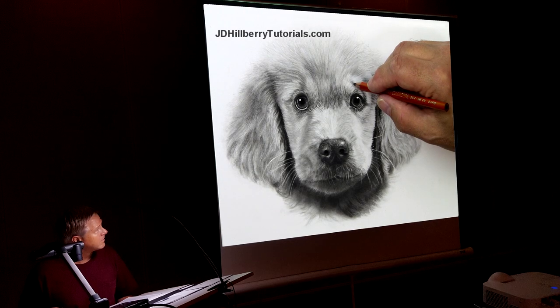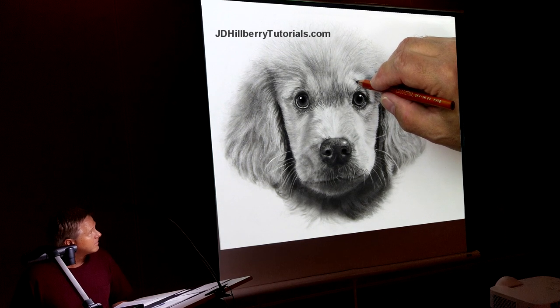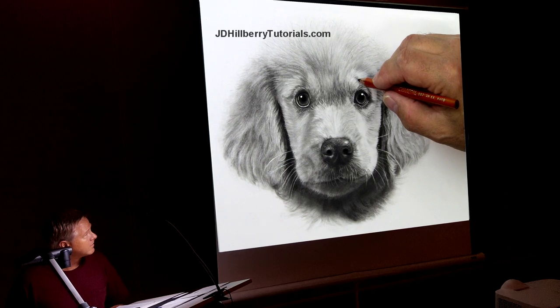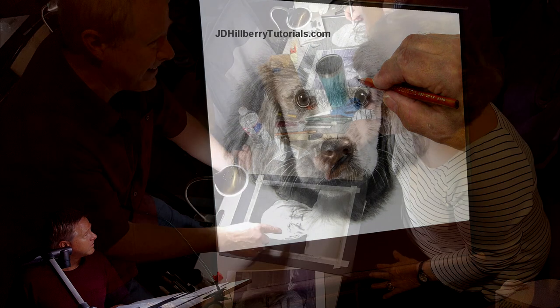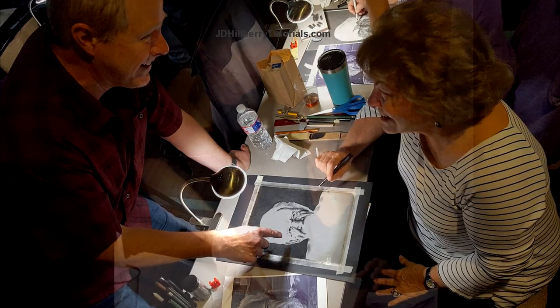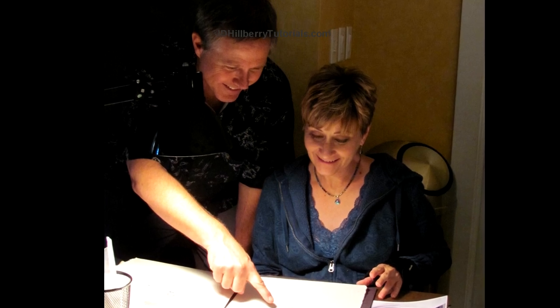As usual my demonstrations will be projected onto a big screen so everyone can follow along as I demonstrate the techniques. Then I'll walk through the class to give each one of you the individual attention you'll need to be successful. You can also sign up for additional one-on-one time with me after class for help with more of your drawings.